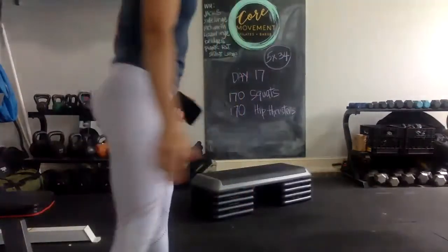Hello! It is day 17 of the 30-day at-home glute challenge. So we have 170 squats along with 170 hip thrusters — that's going to be five sets of 34 today. I'm going to continue varying up each set. I'm going to start with tubing around my legs and do some lateral squat walks on the first set. So let's just jump right on in.